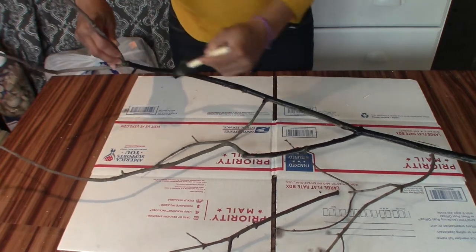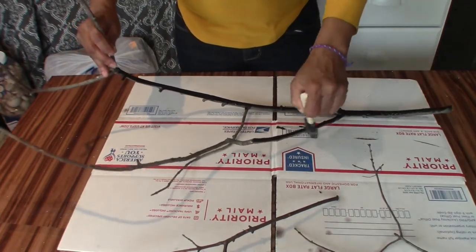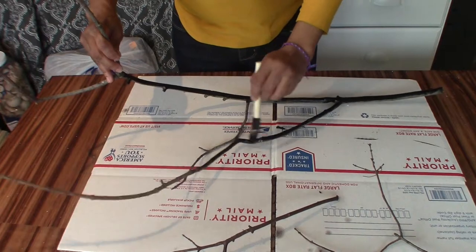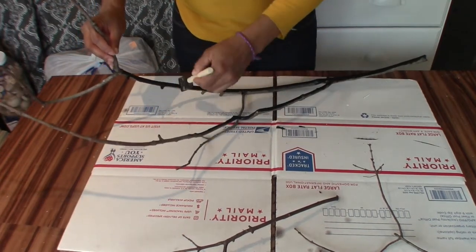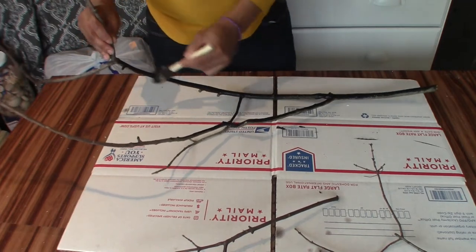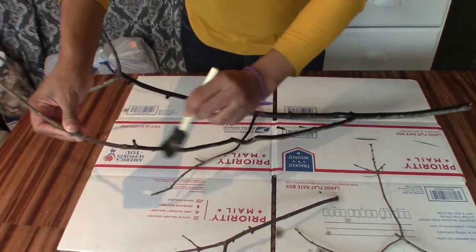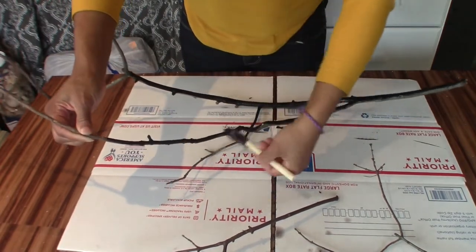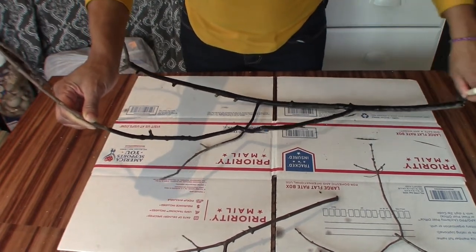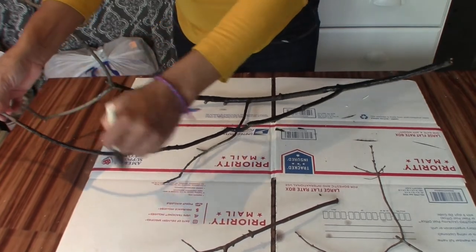I don't usually do any DIYs for Halloween — I just decorate with whatever I have. So I'm glad that she encouraged us to do this because I'm having a lot of fun. I do enjoy going trick-or-treating with my nieces and nephews, since my own kids are much older and don't really like going with their parents. Let me know down in the comments if you are going trick-or-treating this year, or at least plan to!